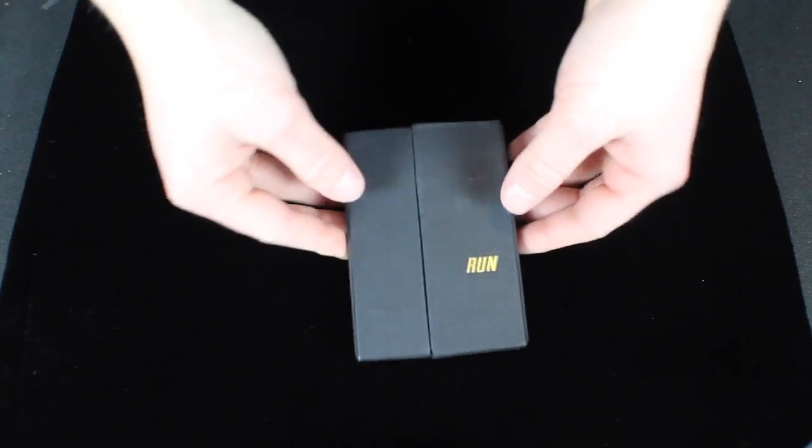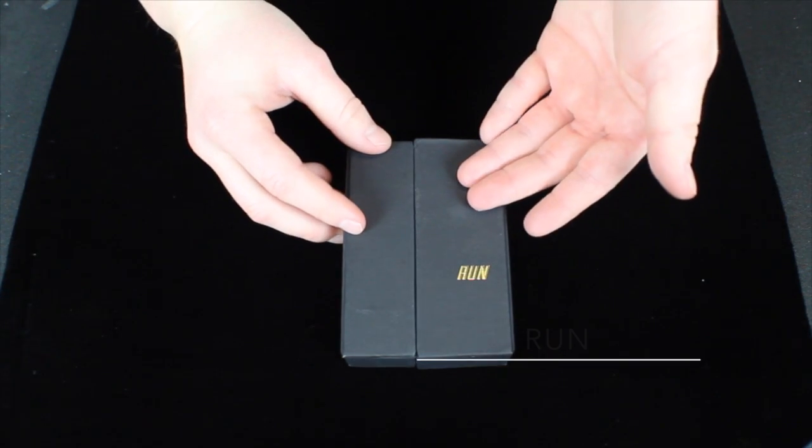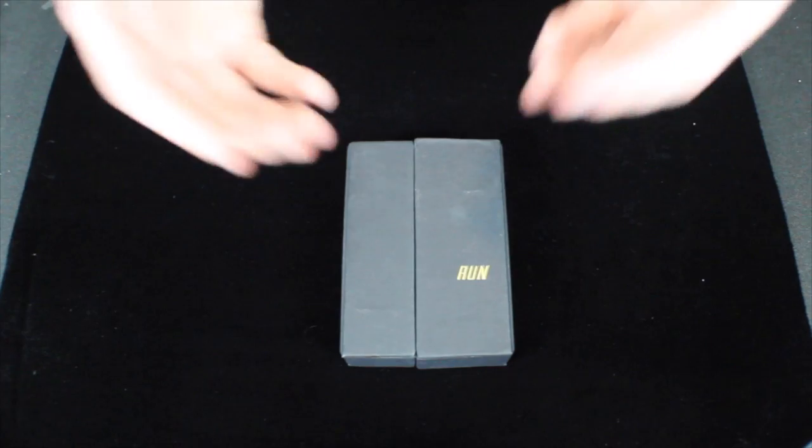Hey guys, it's Savannah here back again with another deck review. This deck right here is the Run Playing Cards by Murphy's Magic. So let's get right on in to the review.